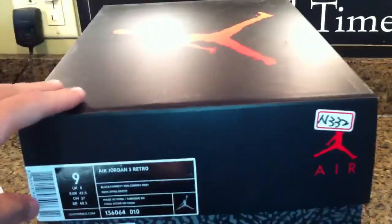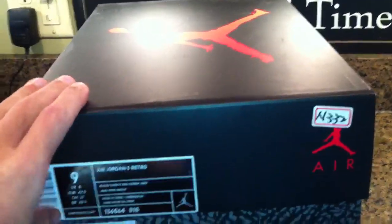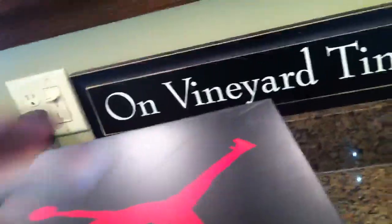I also got two pairs of Jordans. I got the Black Cement Retro 3 and the Stealth Retro 3. Let's get right into it.